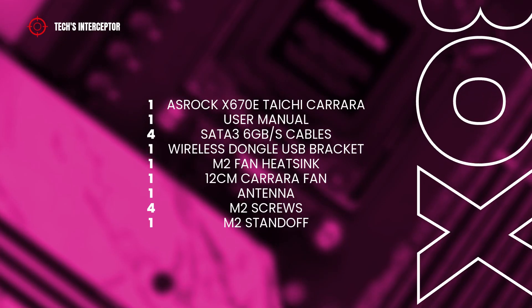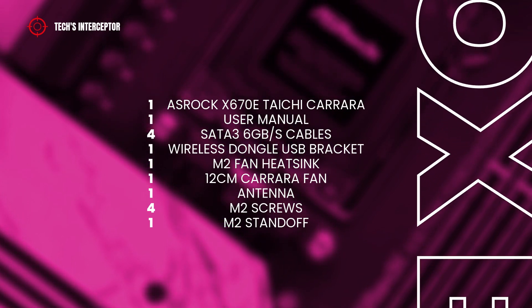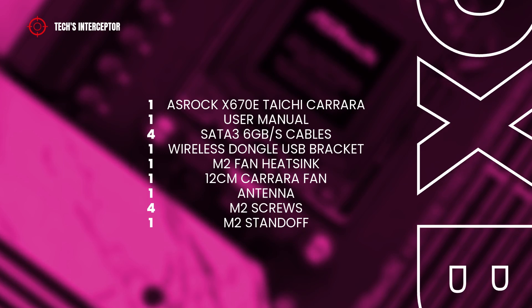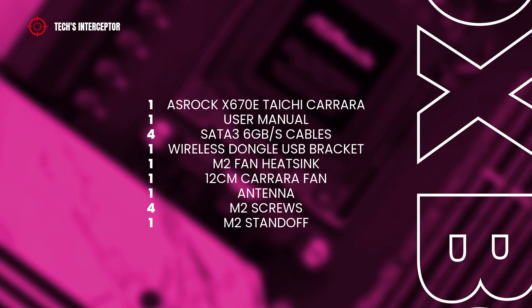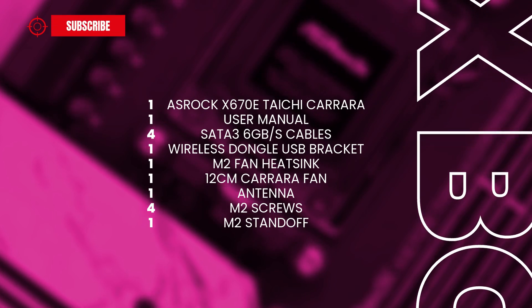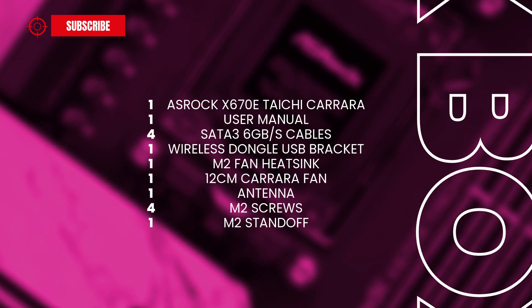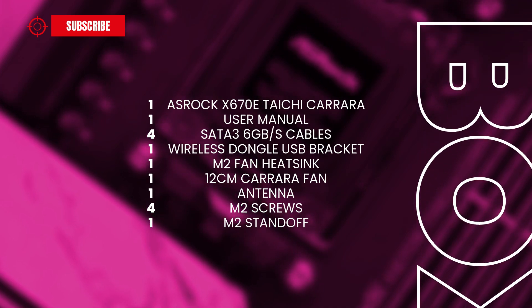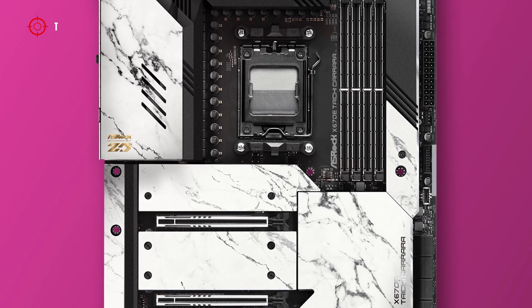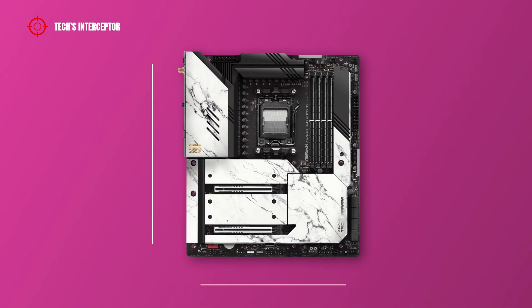In the package contents we find of course the motherboard, the user manual, four SATA cables, one wireless dongle USB bracket, an additional Blazing M.2 Gen 5 fan heatsink, one 12 cm Carrara edition cooling fan and Wi-Fi antenna, four screws for M.2 socket, and one standoff for M.2 socket. The X670 board has an E-ATX form factor and measures 40.5 cm by 26.7 cm.